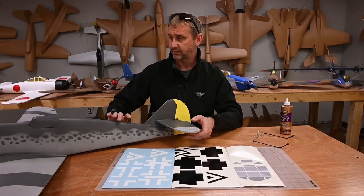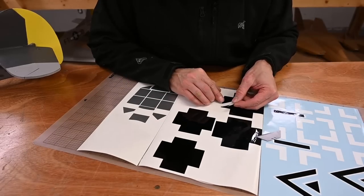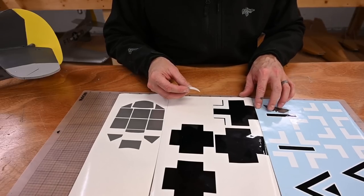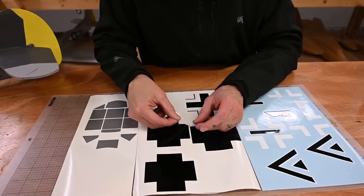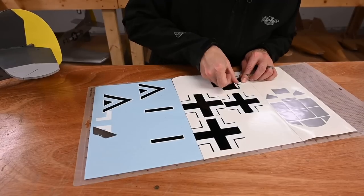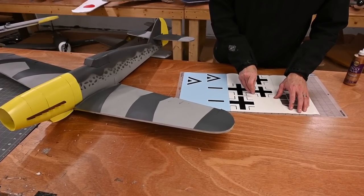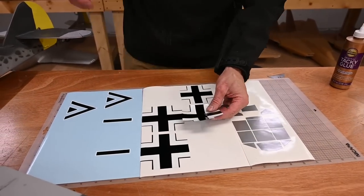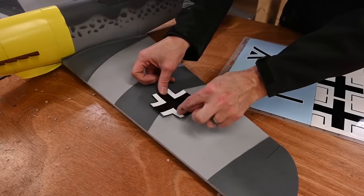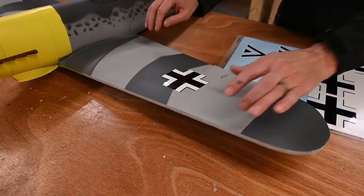Let's begin by layering the decals — I'm just leaving about a sixteenth of an inch sliver on the edges. Let's start by putting the decals on the wings. I'm going to look at the previous plane I did. I'm going to put this about here — I don't stress out too much about perfect placement. Looks good, we'll do the other one.